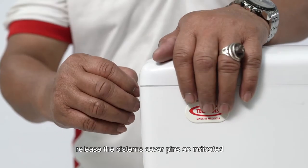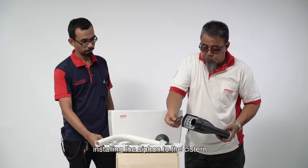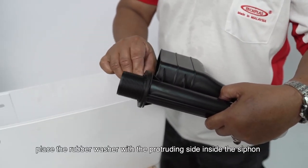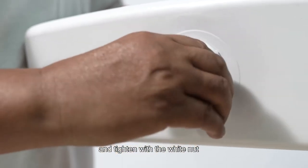Release the system cover pins as indicated. Installing the siphon to the system: place the rubber washer with the protruding side inside the siphon, insert the siphon to the bottom of the system, and tighten with the white nut.